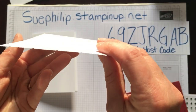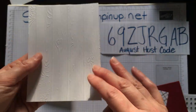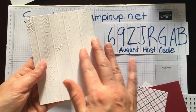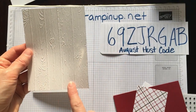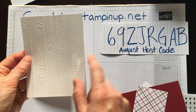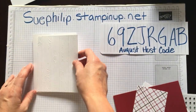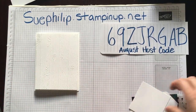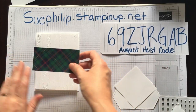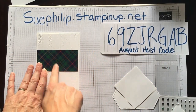Let me hold it up so you can see — this is one of our deeper impression ones and you can really feel the texture; it adds a lot to the card. This piece is five and a quarter by four, run through my Big Shot using that embossing folder. And then I have a piece of Designer Series paper, four inches by two inches.